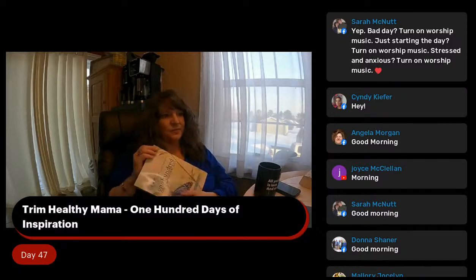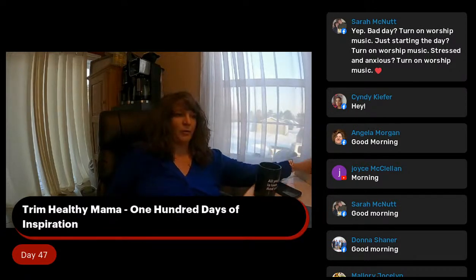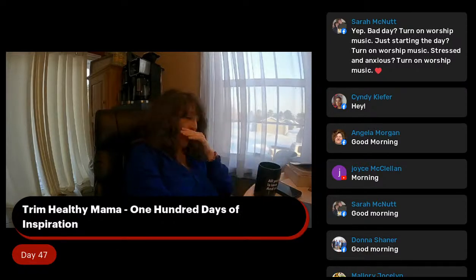For sure, Sarah. Yep. Worship music turns your mood around. I feel the same way about my morning devotion. I can be in a crabby mood, but then I sit down to read devotions and it turns my mood around. Does it always make my day perfect? No, but it turns my mood around and it helps me straighten out my day.